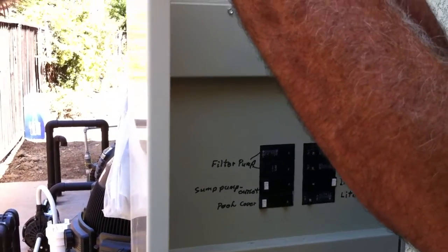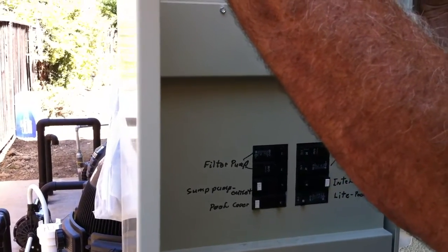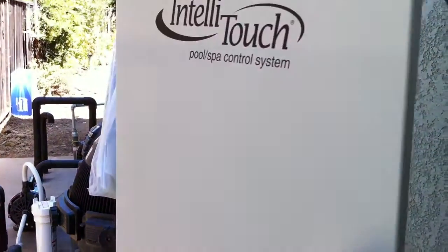This will manually turn your heater on, and then you turn your solar on — normally that'll be on your wireless room. I think I got some labels in that bag; I'll put them on these.